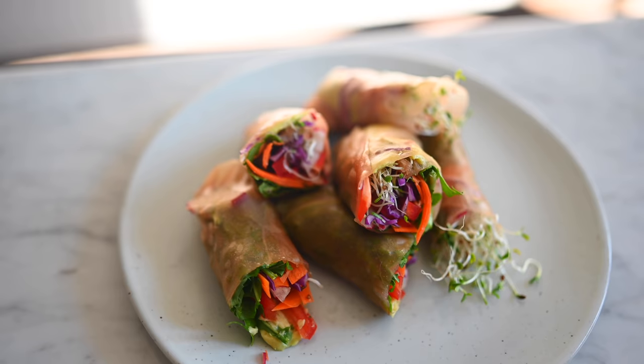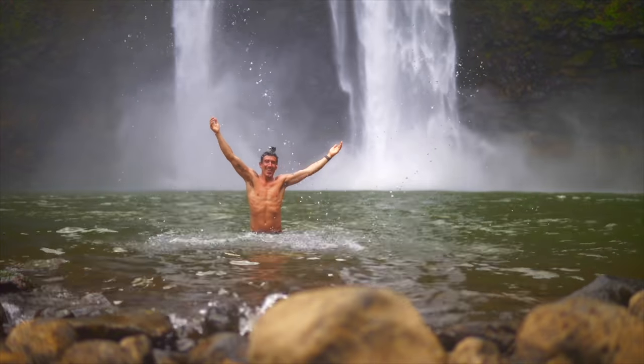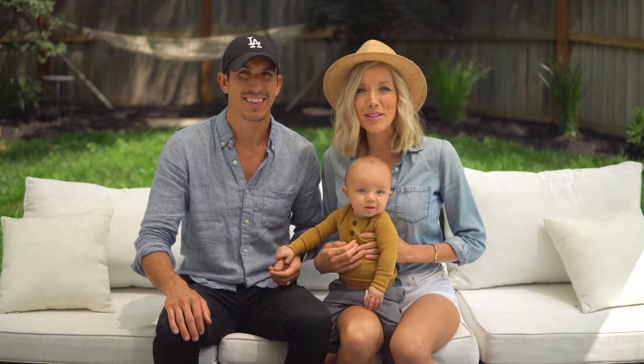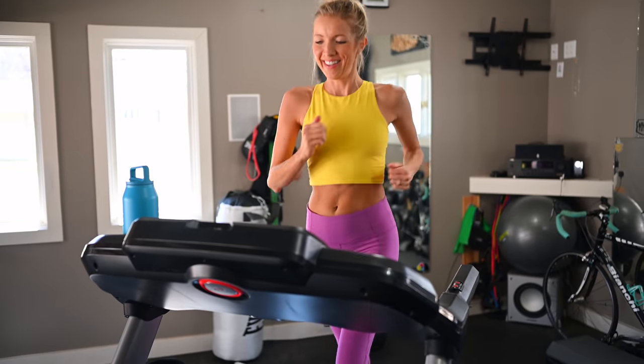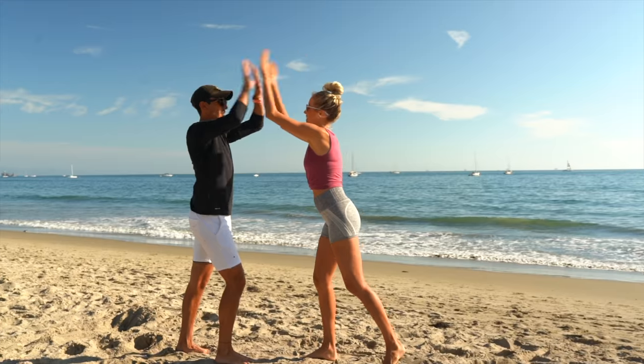There are three things we all do every day, and we could all be doing them better: eat, move, and rest. We're Dusty, Erin, Max, and Beau, and we're the Stanziks. Join us every week as we blend, chop, juice, run, lift, ride, and master our minds on the ultimate quest to find better balance, deeper connection, and true happiness within.